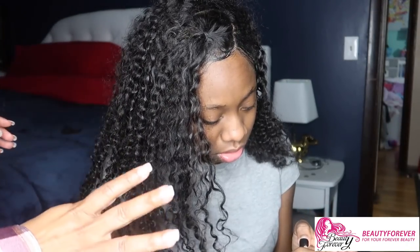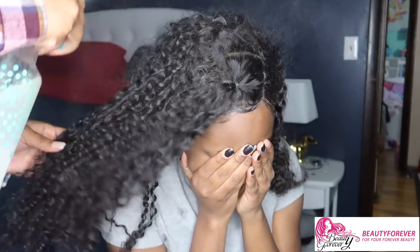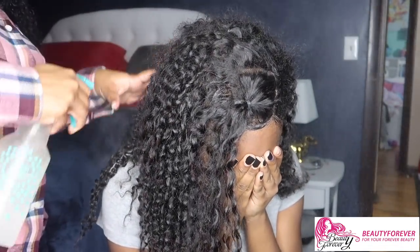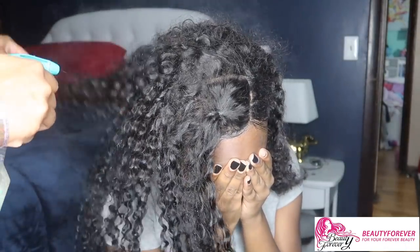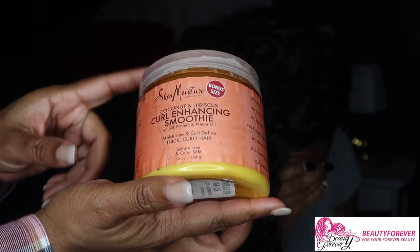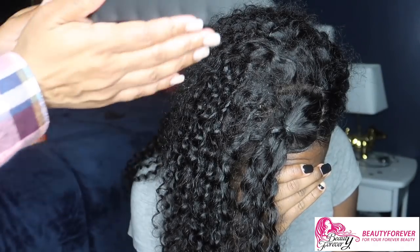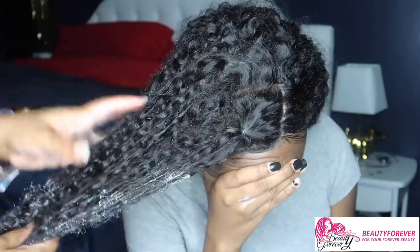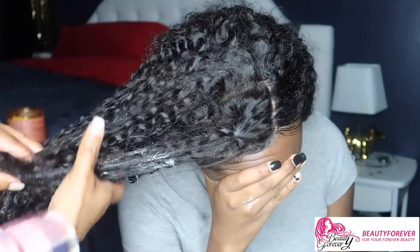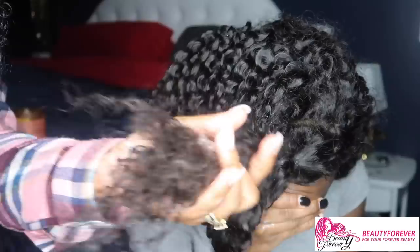So we're gonna bounce these curls back. What I'm gonna do is take a spray bottle and just spray the hair all over — don't drench it, just enough for it to be damp. As you can see, the curls are already a little rejuvenated. I have some curl enhancing smoothie by Shea Moisture, but you can use any kind of curl enhancing cream. I'm gonna take a generous amount and rub it through the hair. You can see how the ends look kind of raggedy, but we're gonna bring this back to life. I'll spray a little more water on it.